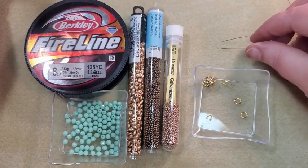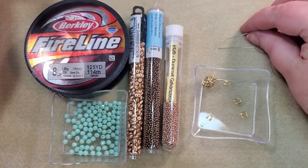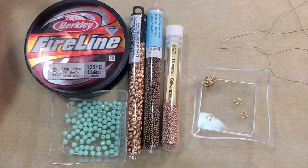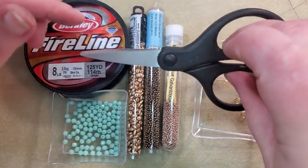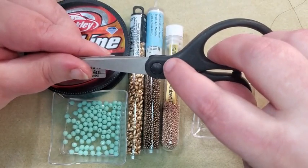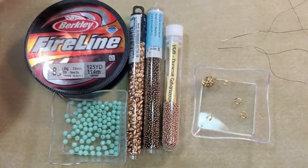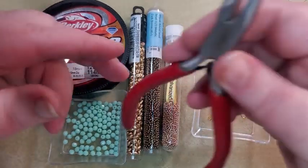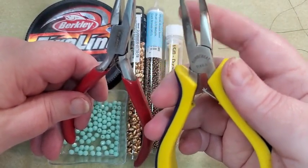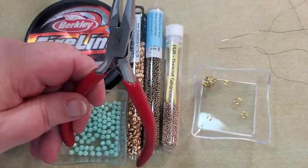I've got a couple of Tulip size 11 beading needles here. I always have an extra one because I'm very likely to drop one and not be able to find it. I've got my scissors to cut my Fireline — it's a good idea to have an extra pair of cheap scissors to cut your Fireline with because it'll dull your good scissors. I have chain nose pliers and bent chain nose pliers to put my clasp on at the end, and I use chain nose pliers to flatten my thread so I can get it through the needle.